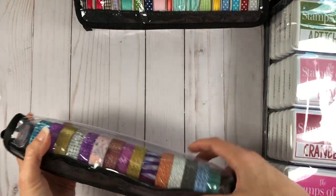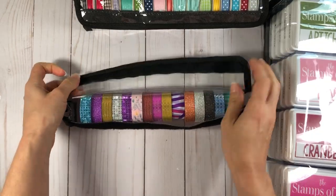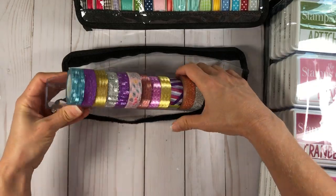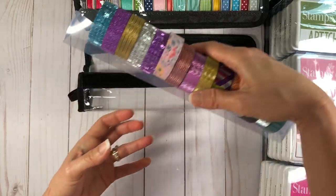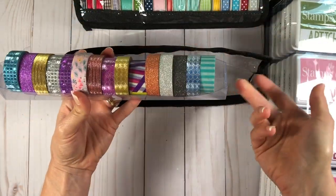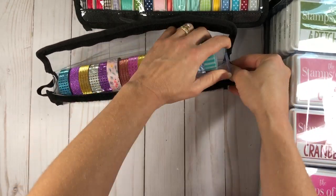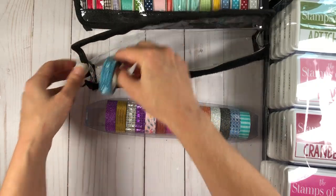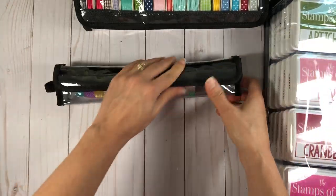This bag is the Teresa bag, and it holds washi tape — all of my washi's are in here. All of these bags come with a little clear compartment that you put together, which keeps the bag's shape. It can pop in and out, but I have no reason to take it out. If you didn't want to use that piece you could just store your stuff right in the bag itself, but it helps the bag hold its shape better. I store my washi's in this Teresa bag.